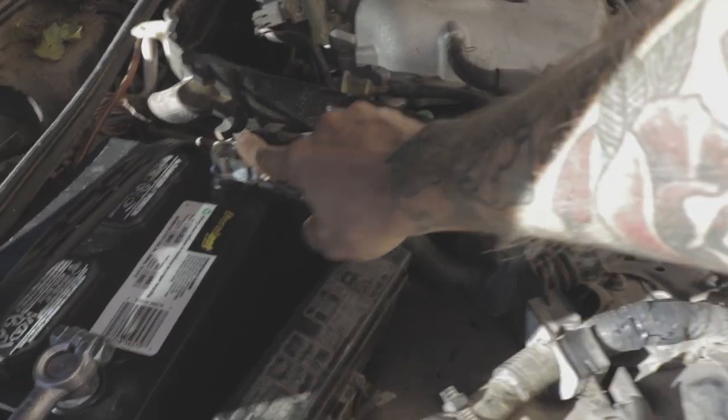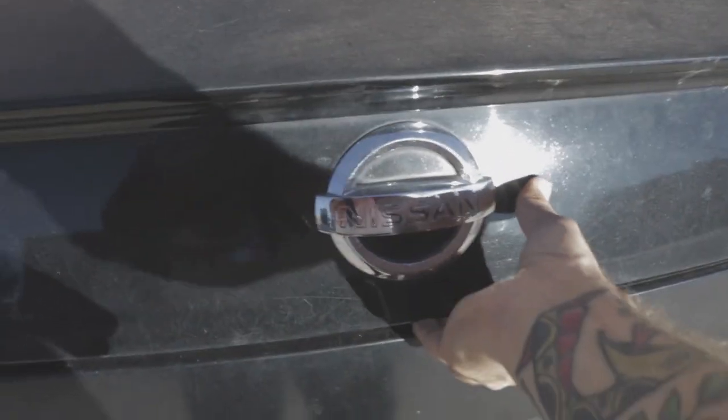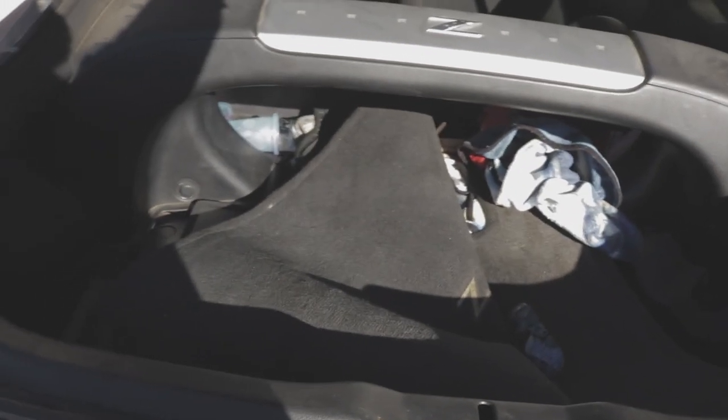Alright guys, we're gonna get this trunk open. I gotta plug the battery back in first. Those hood struts don't stay up, so we're gonna have to grab something to prop open this trunk. I'm gonna put some gloves on because it could be kind of nasty in here.